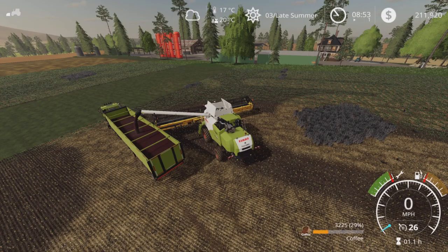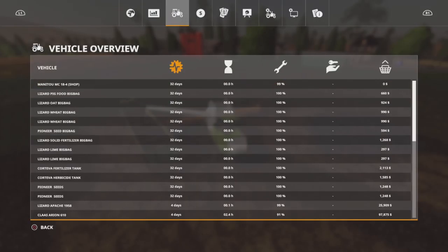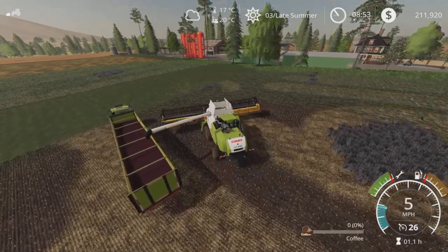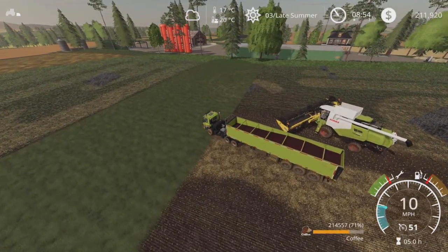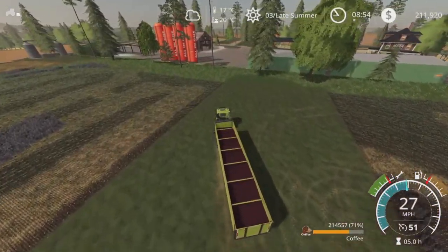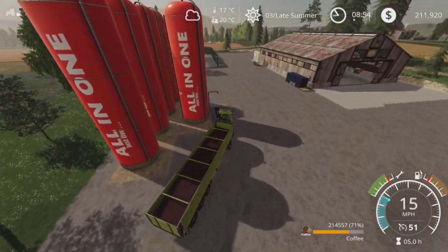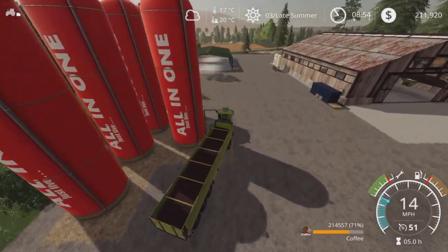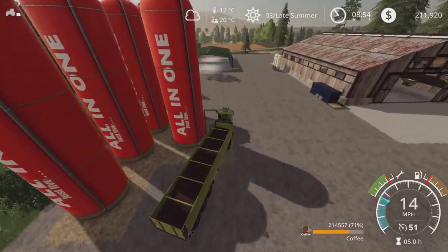Another 5,000 liters — put that in there. I did build another silo over there; our silo capacity is up to 5,000,000. But I've already got 5,000,000 liters of wood chips — so that's another winter project. And here we go: 214,557 liters of coffee. We'll add that to what we have and we should have a tidy profit off the coffee come winter.